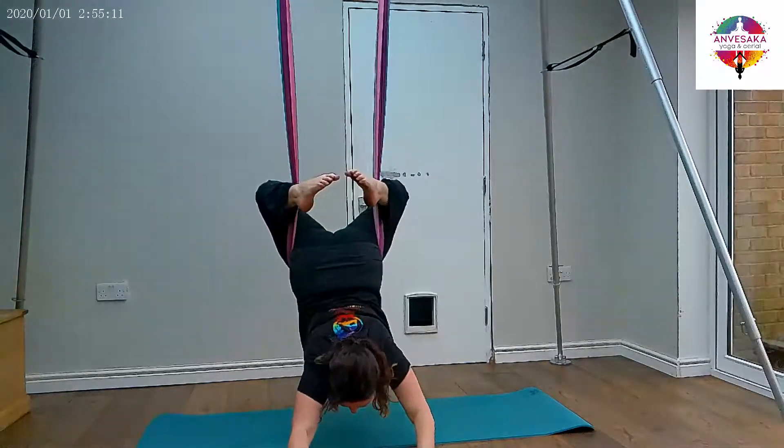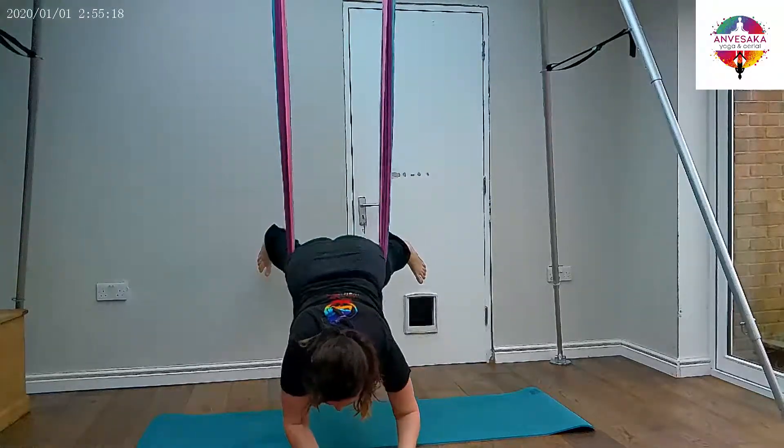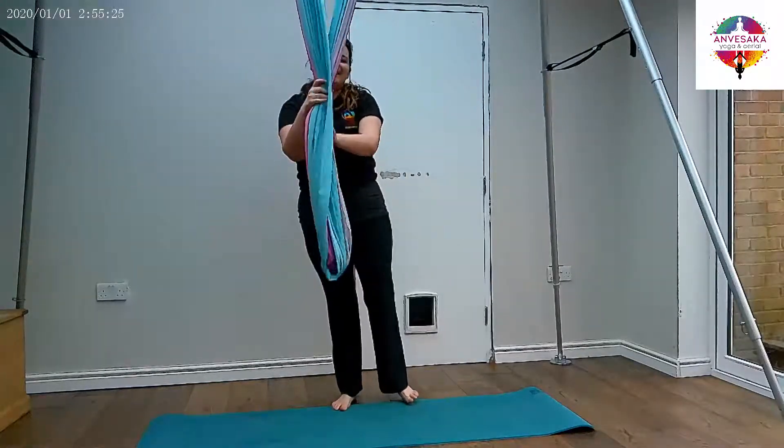If you're doing this from the hands, very similar — stretch them back. To come out, keep the legs wide, lower them down to the earth, walk the feet in towards the hands, and coming up to standing.